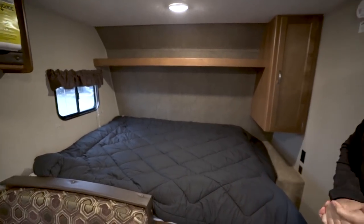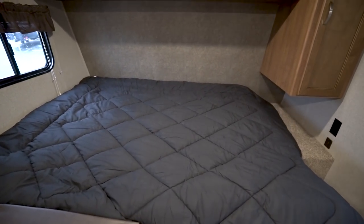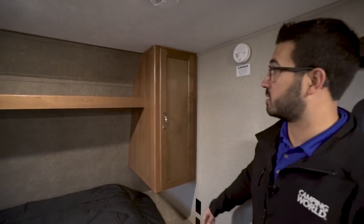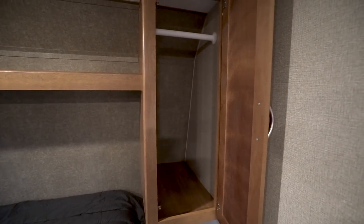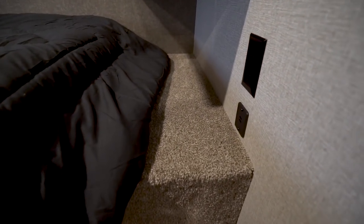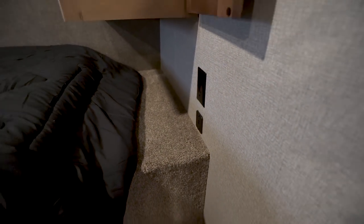Right up front here is the queen bed — this is where you'll be spending your nights. There's a window at one end to let in natural light, and a shelf going all the way across the top. In small campers you want to utilize all the space possible, and that shelf is definitely one you'll want to use. Right over here is your main wardrobe for hanging clothes. Directly underneath you have your nightstand with an electrical outlet as well as dual USB ports, so you can charge electronics like your cell phone or plug in a CPAP machine.